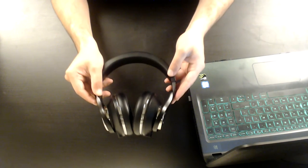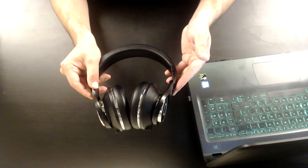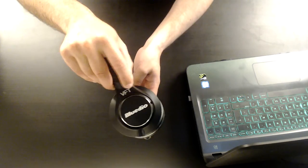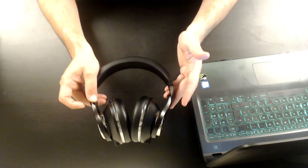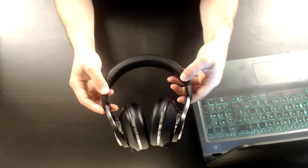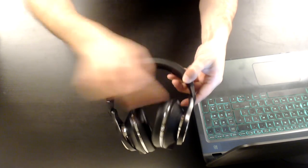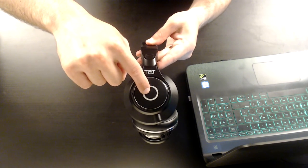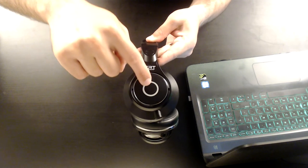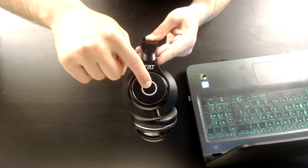BlueDio uses several terms to explain the technology of the UFO Plus — on the box, the user manual, and the headphones themselves — terms such as VFT, TRT sound, SSR, and PPS. The bottom line is that BlueDio packed 12 drivers inside those headphones, and I can only say wow. Looking at the right side of the UFO Plus — you can see the letter R — in the middle there is a button that lets you turn them off and on, pair them, play or pause sound, answer or end phone calls, and redial the last call.